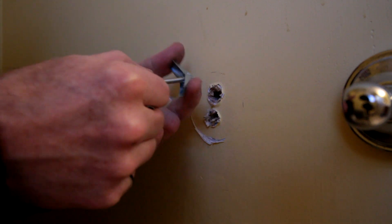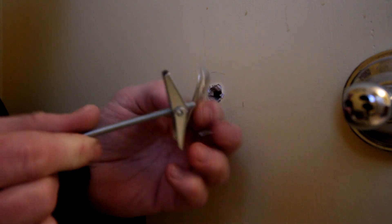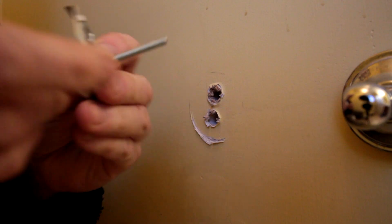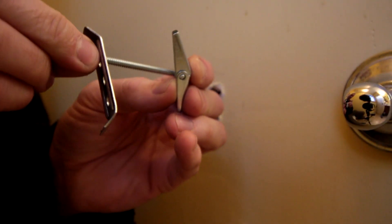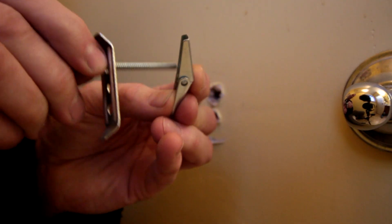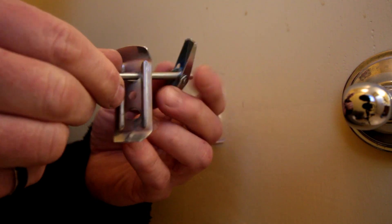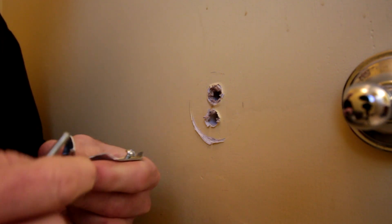Since once they're in, you can't really take the screws out and put them back in, you want to make sure these screw things are on your anchor plate first. Put those through first, get the bottom one on there, and then we'll get this back on the wall.